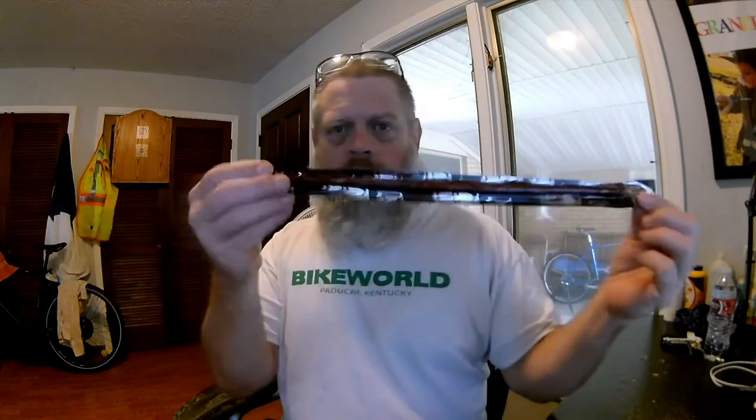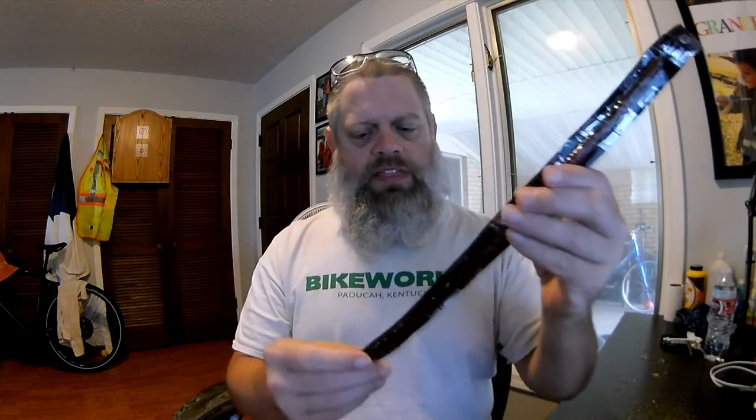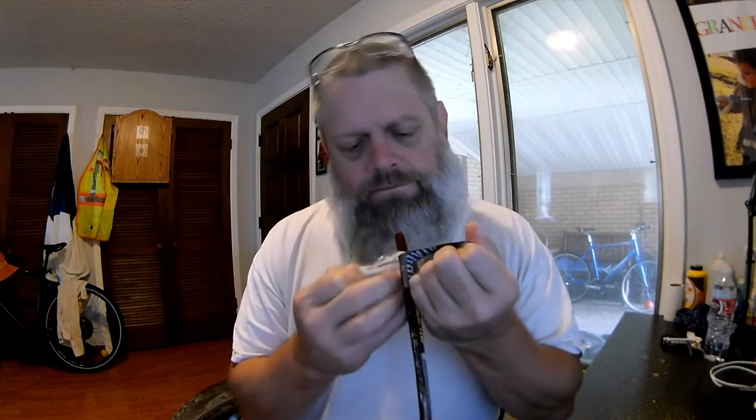Okay food, what are we going to taste today? What have I got for you today? I have got Mantador — Mantador Flaming Hot — a beef jerky type stick thing. Flaming hot guys, I have a feeling this is gonna set me on fire. Let's give it a try.